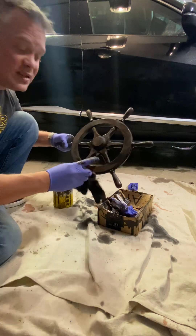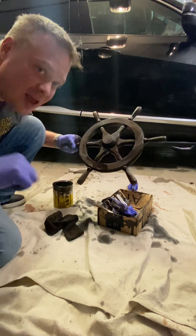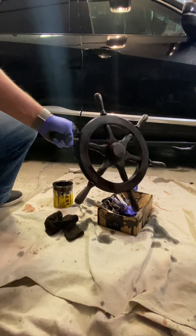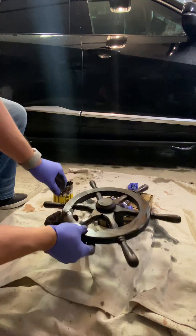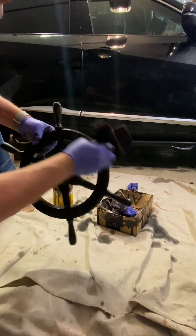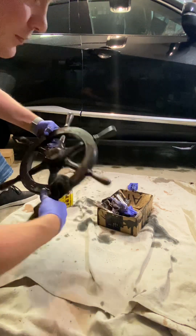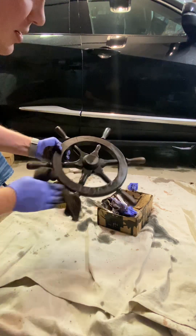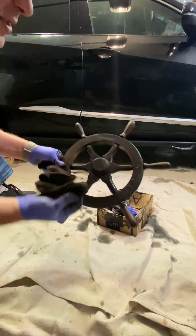Hey, if you like this and you want to see more of this, please like and subscribe, thanks. What do you think? It looks pretty good. Okay, I'll just finish wiping this thing down, make sure this is all nice and even. But this will be pretty sweet.